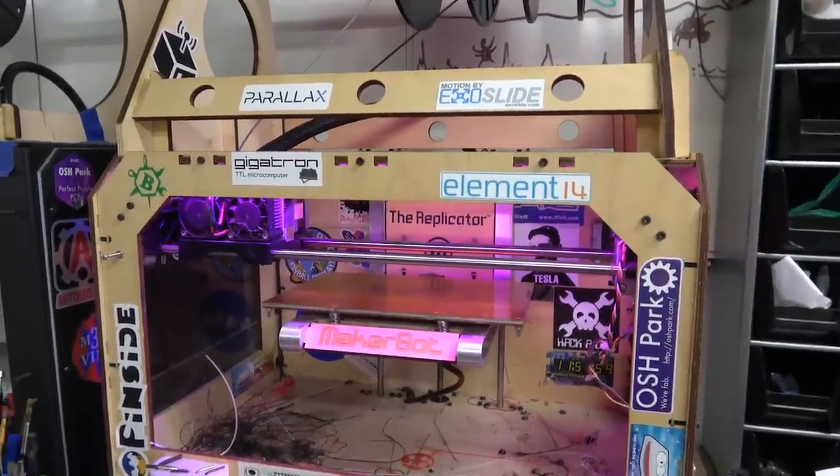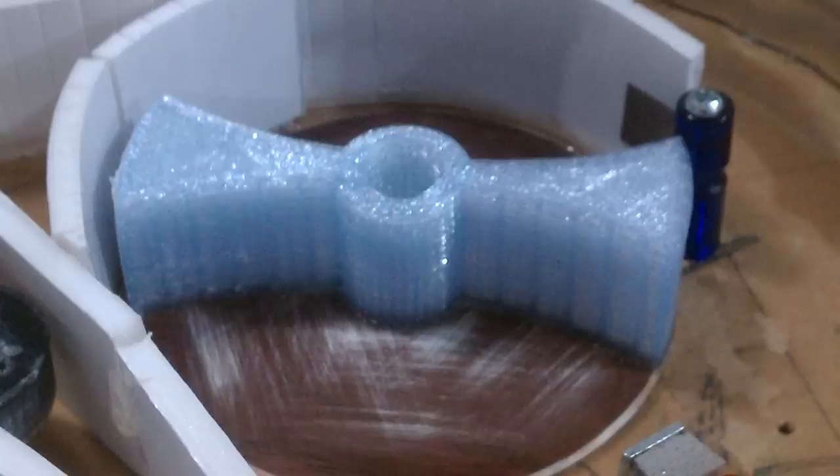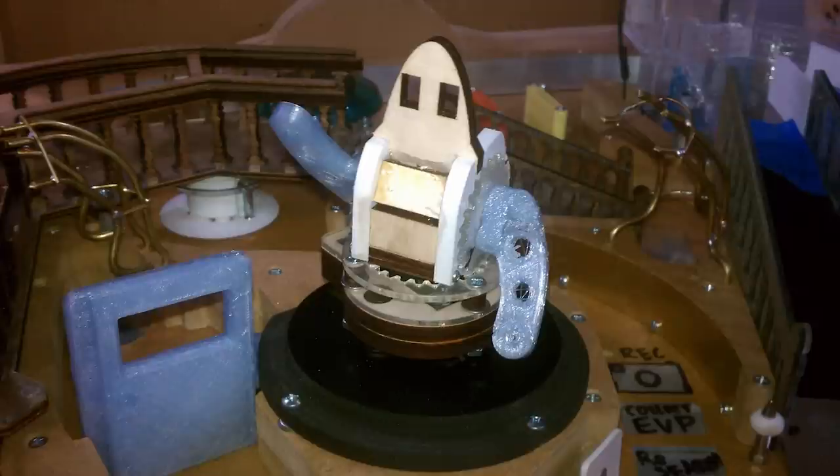For a couple months I actually just used that 3D printer — that would have been like 2011. Early 2012, the America's Most Haunted, which used to be called Ghost Squad, the pinball machine — a lot of the early prototype parts on that were actually made on that printer, and I'll try to include some photos.